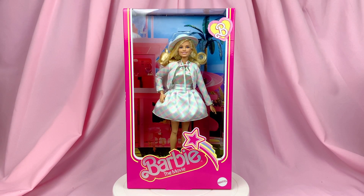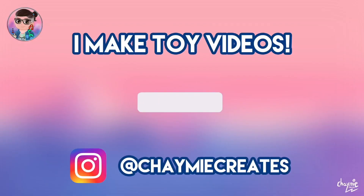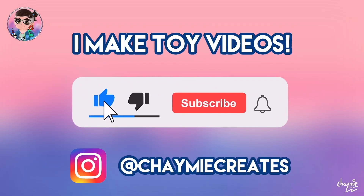Hey everybody and welcome back to another Barbie movie video. Today we're going to be taking a look at the matching plaid suit doll. I'm Chaymie and I like to make toy videos here on my channel, so make sure you like, subscribe, and ring the notification bell if you'd like to stay tuned for more toy video content.